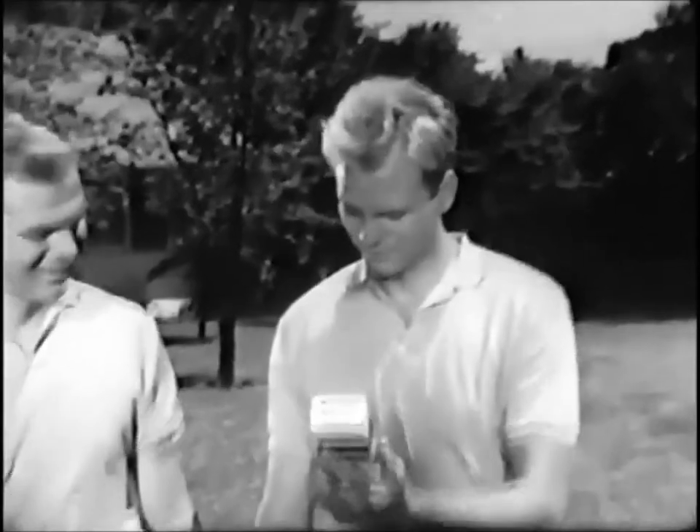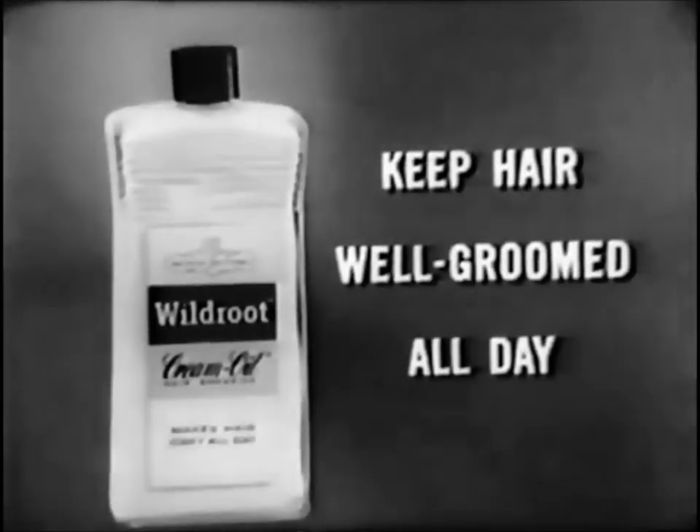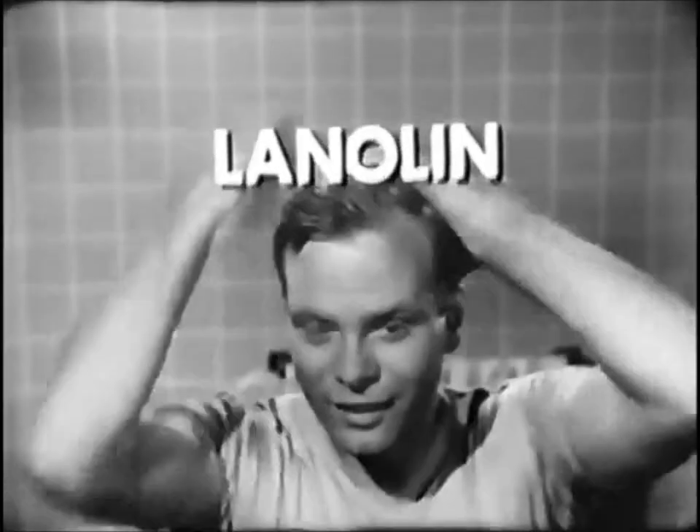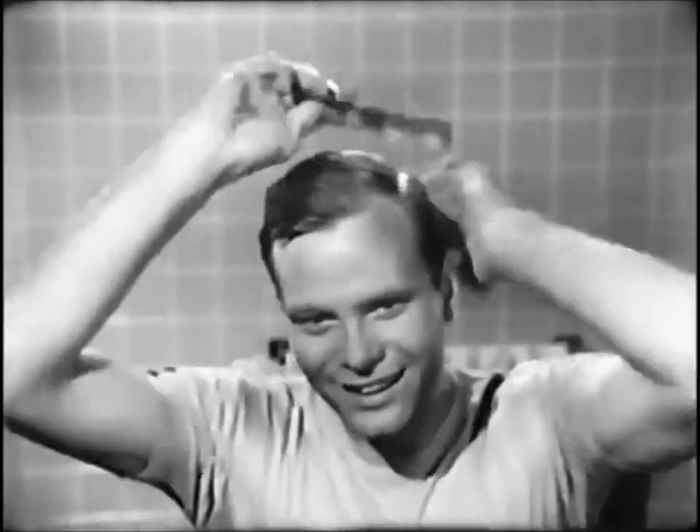Wild Root Cream Oil will fix that hair in a hurry. Wild Root's made with lanolin to keep hair well-groomed all day. And that lanolin in Wild Root is the closest thing to your own natural skin oils. That's why Wild Root blends so well with your hair to keep dryness out, keeps grooming in.